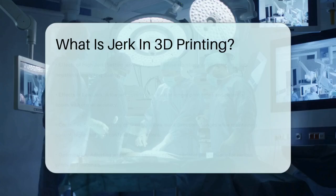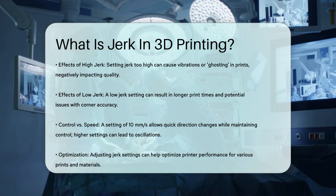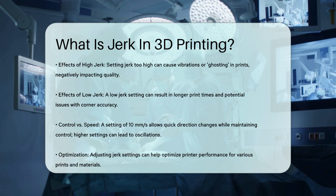For instance, if you set your jerk to 10 mm per second, the printer will change direction quickly but still maintain some control over the movement. If you set it too high, like 30 mm per second or more, the printer might move the axes too quickly, causing oscillations and vibrations that can damage the printer or affect print quality.